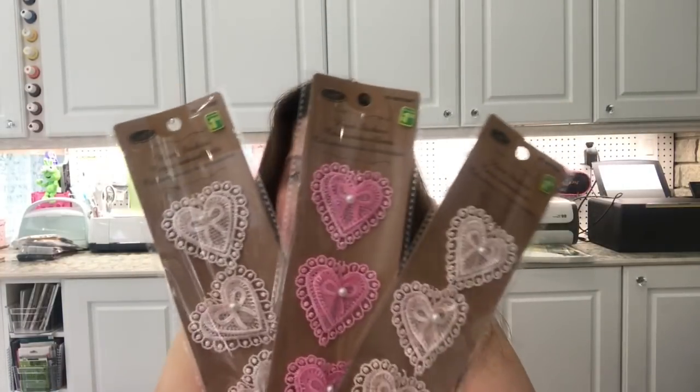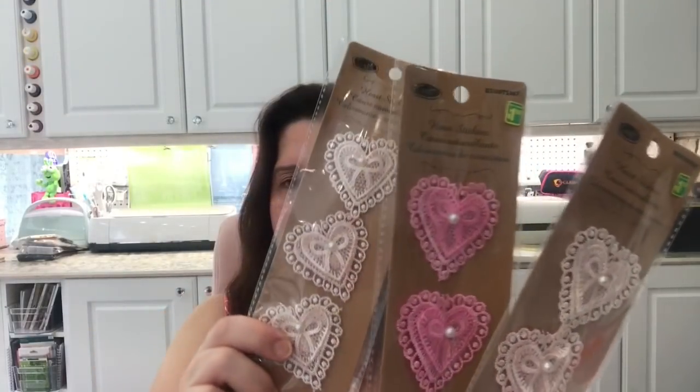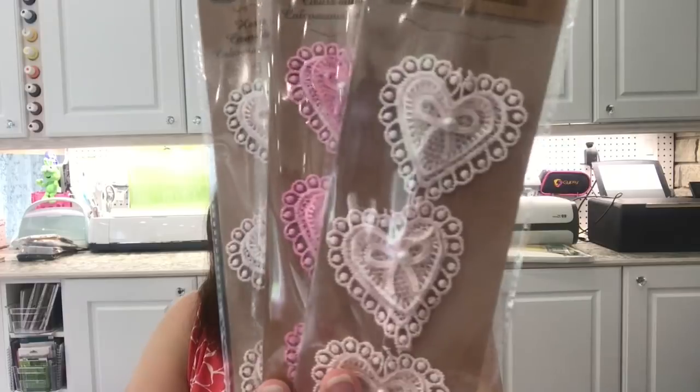I picked up these heart stickers — they had just arrived at this Dollarama. I'd seen others haul them and thought they were very pretty. I got two packs of very light pink and one of darker pink. They're $1.50 each. They're real lacy fabric-like things — little lacy heart stickers.